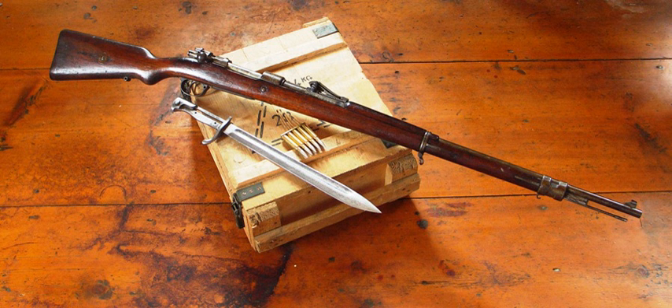Machine guns. Bergmann MG15 and MG15 Na. DWM MG99, MG01, MG08, MG08/15, MG08/18, and MG09. DWM Parabellum MG14 and MG14/17. DWM MG18 TUF. Madsen M1902. Maxim Gun. Schmeisser-Draise MG12, MG15, and MG18.